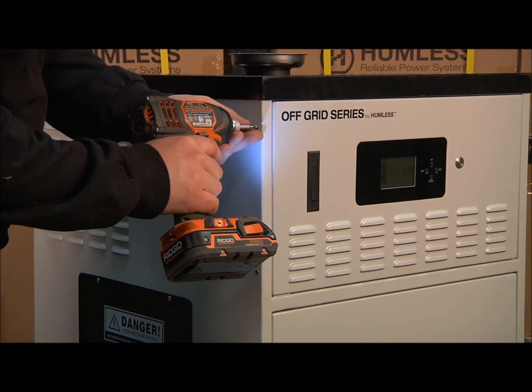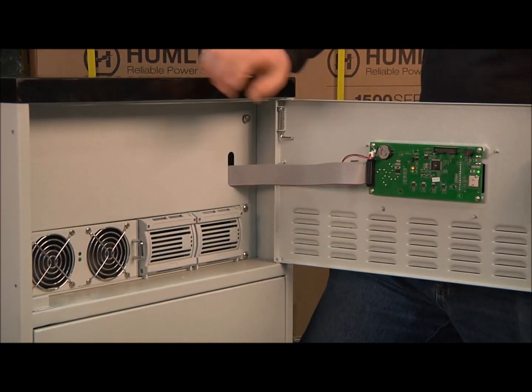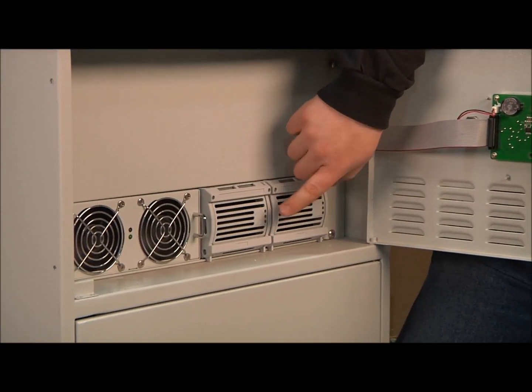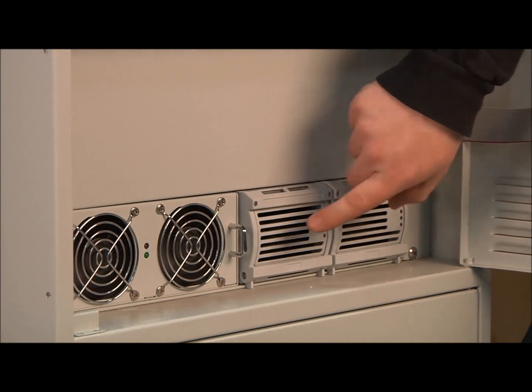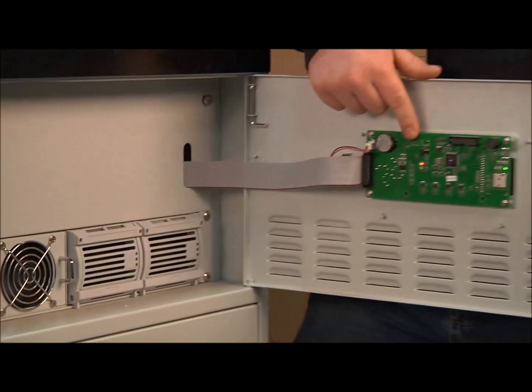Inside your Humless Off-Grid Series top panel, you'll find the following things: an AC charge controller, DC charge controller, 3.3 kilowatt inverter, and battery management system.